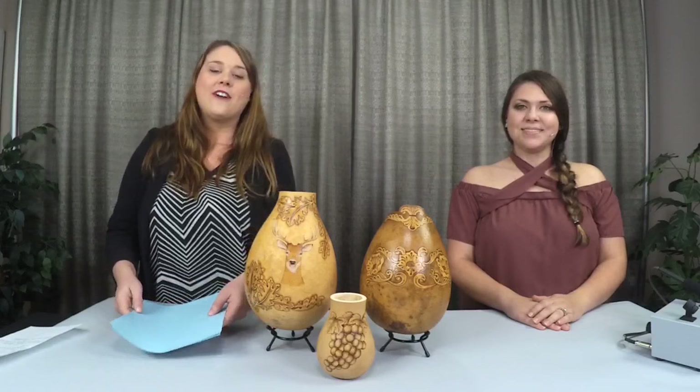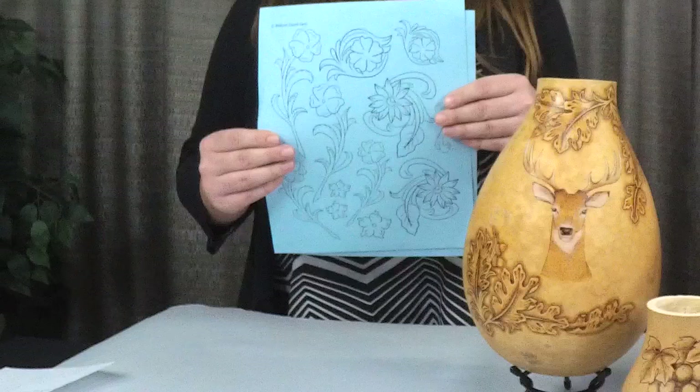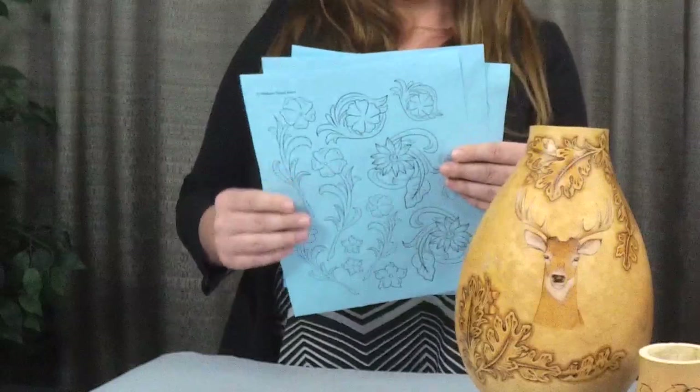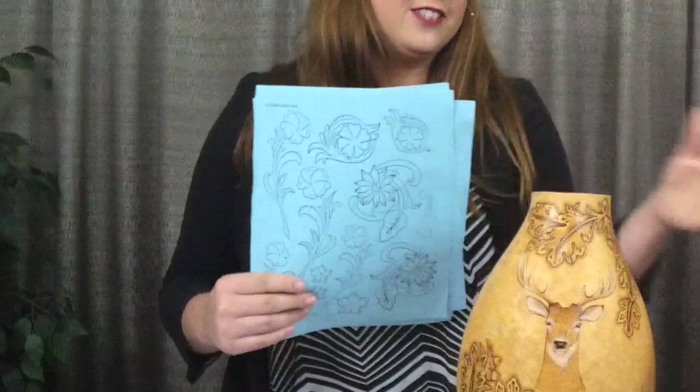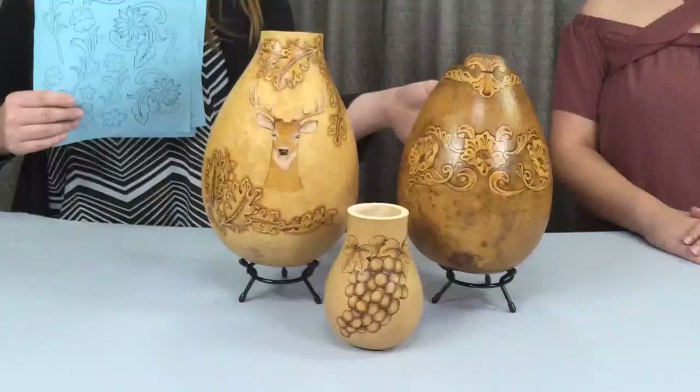Today Christy is here because we are announcing the new Leather Tooling Stick and Burn Pack. It's called the Leather Tooling Variety Pack, and it's so named because it has a variety of different images that you can create and make tooled leather designs out of. The first page has some nice floral designs — some of them are larger, which is good if you're working on a larger gourd, and some are medium-sized, so it's nice to have that range.